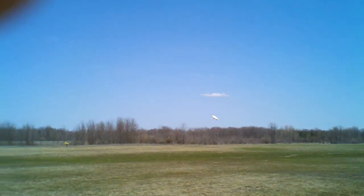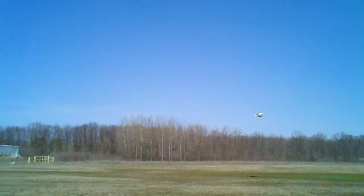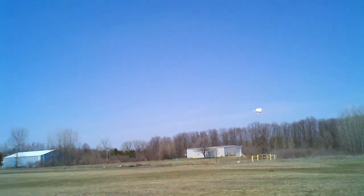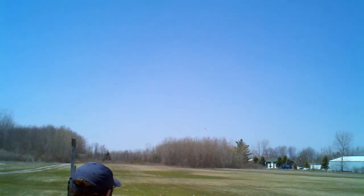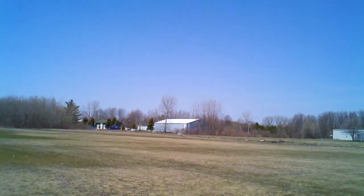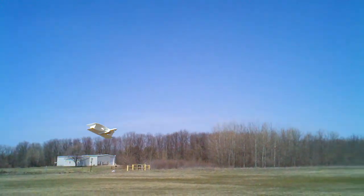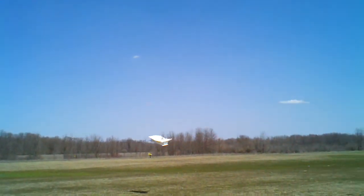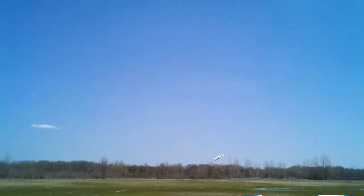It's actually the third launch attempt. The first one we didn't give it enough throttle. The second one, we just had a bit of extra nose weight — Dan flew that around for a minute or two. This is the first biplane I've ever flown. Dan said it felt a little nose heavy, so we took the nose weight out, and it seems to fly a little bit better he says.